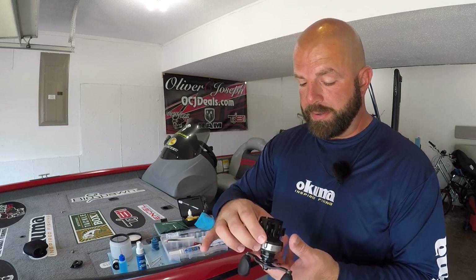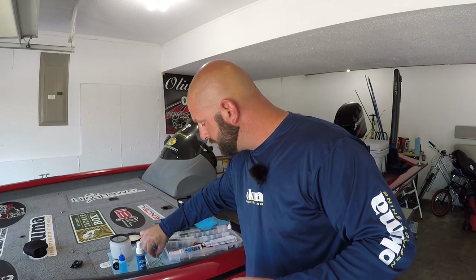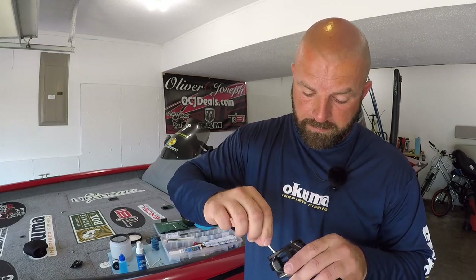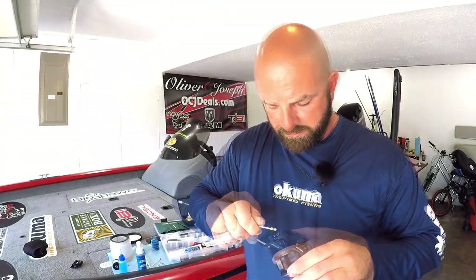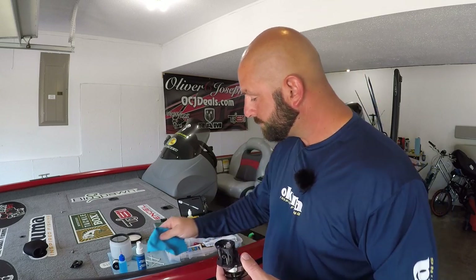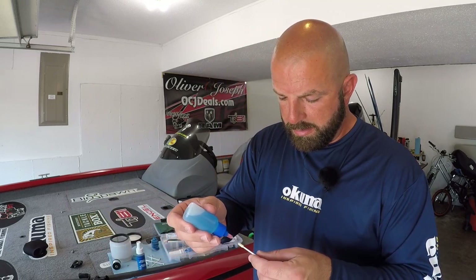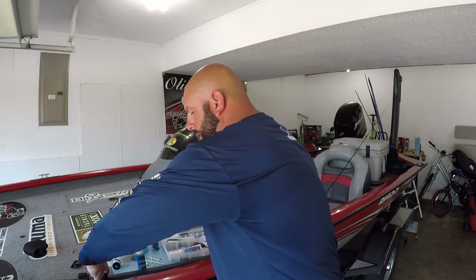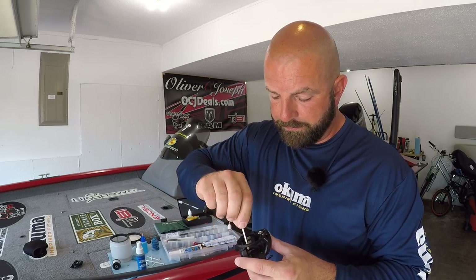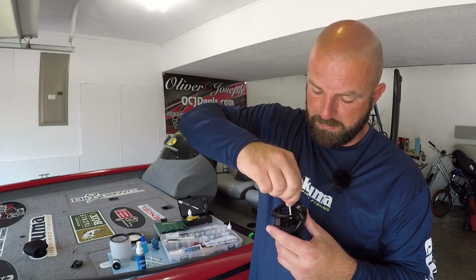Now I've got my frame here. I'm going to wipe anywhere where the spool is going to be rubbing. Get your Arden swab with a little bit of water and clean inside the frame, and then along the back side as well. Now that you have everything wiped down inside here, get your oil on an Arden swab and wipe again where that spool is going to meet the frame — just a light coating there and a light coating on the inside as well.